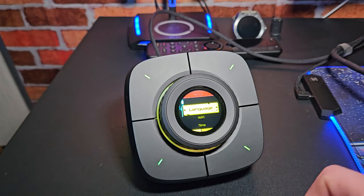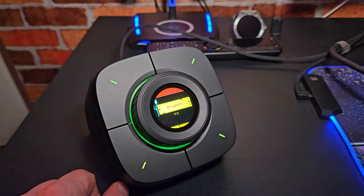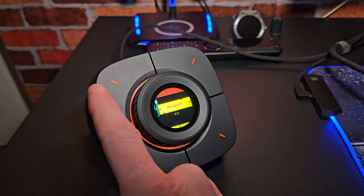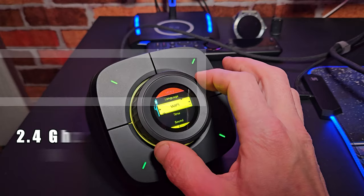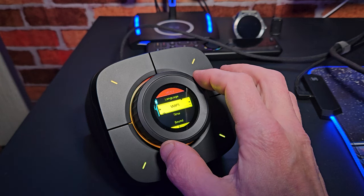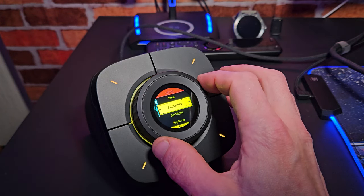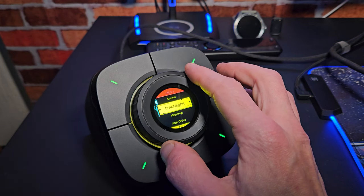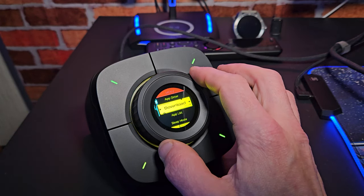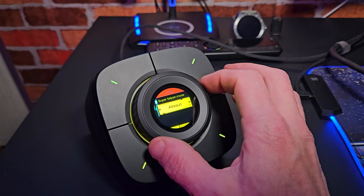Before showing you the apps, let's do the setup. The first option is language — we're already on English so I'll press back to the main menu. Second option is Wi-Fi; this is 2.4 gigahertz. Simply select your network and add your SSID and it's connected, giving you the correct time and date. The time zone is set once you're connected to Wi-Fi. We've also got sound settings, backlight settings, key lamp settings for the RGB on the display, application order, sleep mode, super silent mode, and a few other settings to customize further.